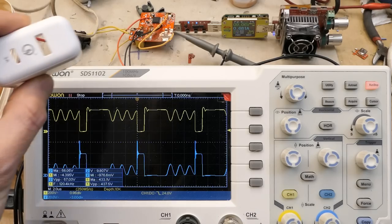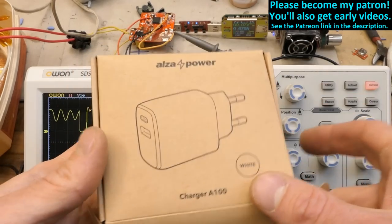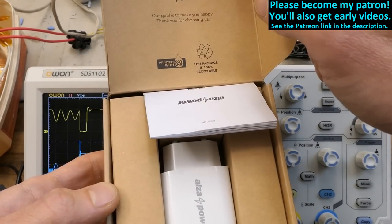So that's this charger. Please consider supporting this channel on Patreon - it really helps me a lot and you will get early videos at least two days earlier. Big thanks to all of you who already support me. Next time maybe the other charger, or maybe another vintage device.